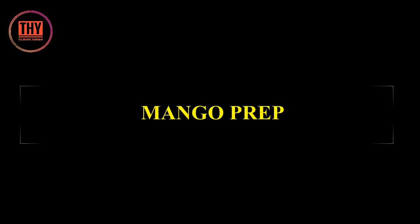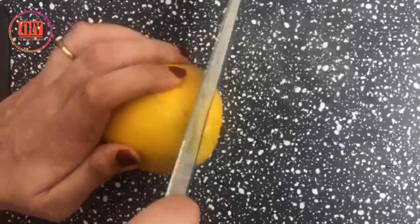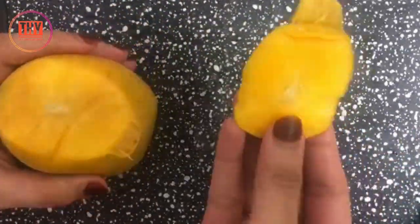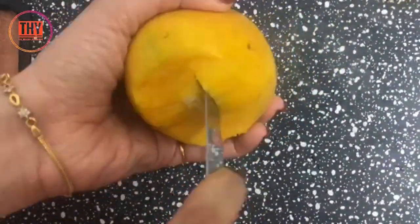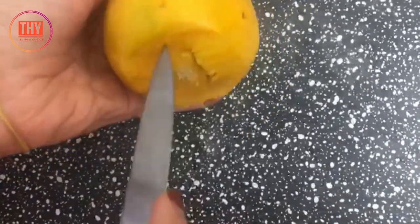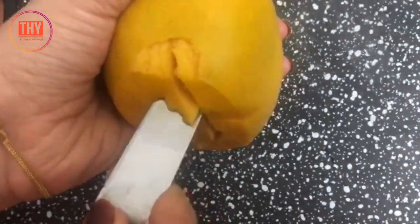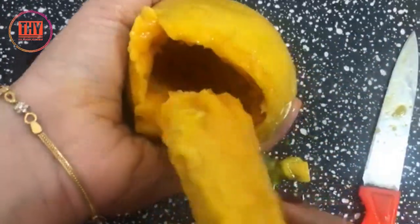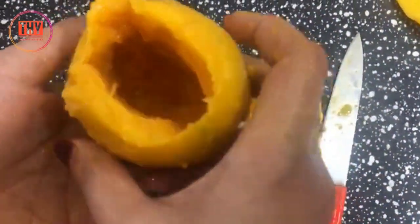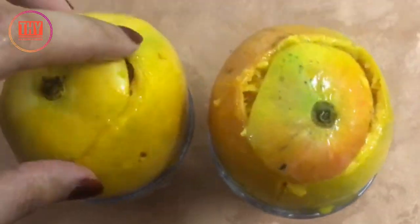Let's see how to prep the mango. Cut off the top end of the mango and retain it for later use. Stand it on a flat surface and carefully mark the part where the seed is using a sharp knife. Little by little, loosen the seed using the knife and pull out the seed with your hand. Stand the mango inside a small bowl or glass and place the crown on it.